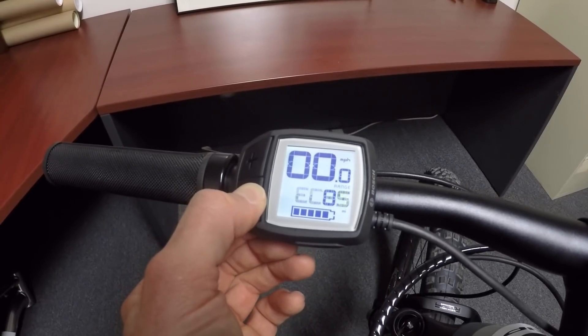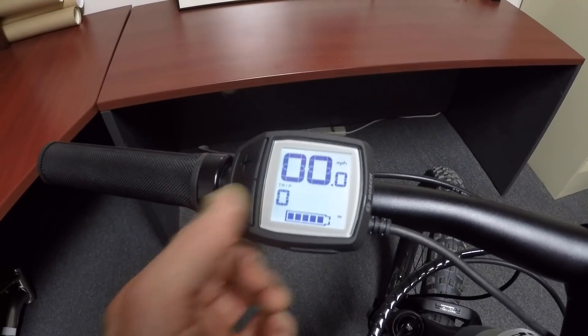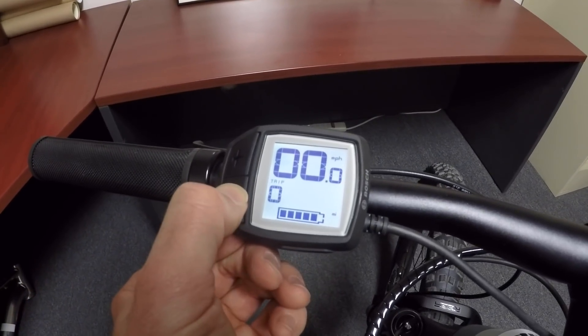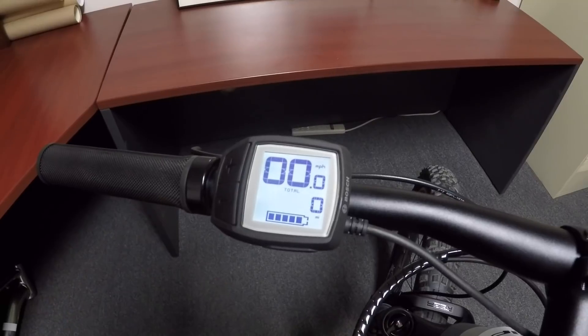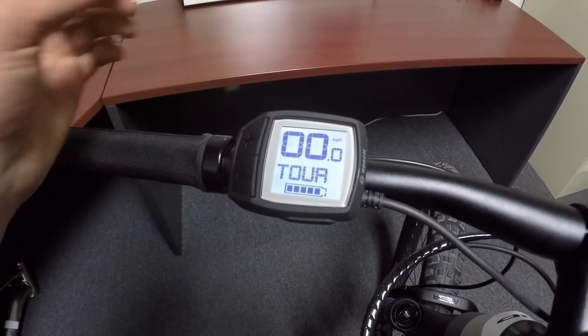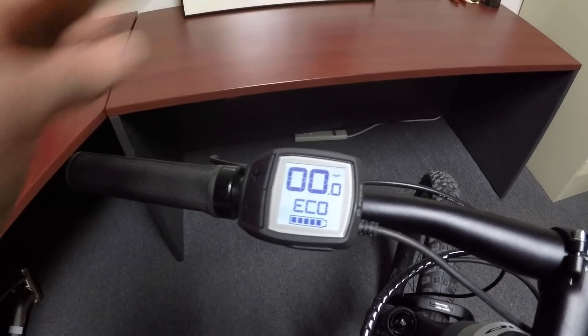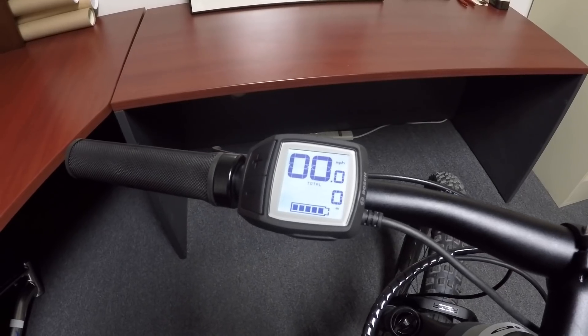If I hold minus, it switches between level of assist, trip distance, and odometer — or total distance. At any time, if I press plus, it quickly overrides the display with the level of assist I'm currently in, and then it switches back. So that's kind of what's going on there.